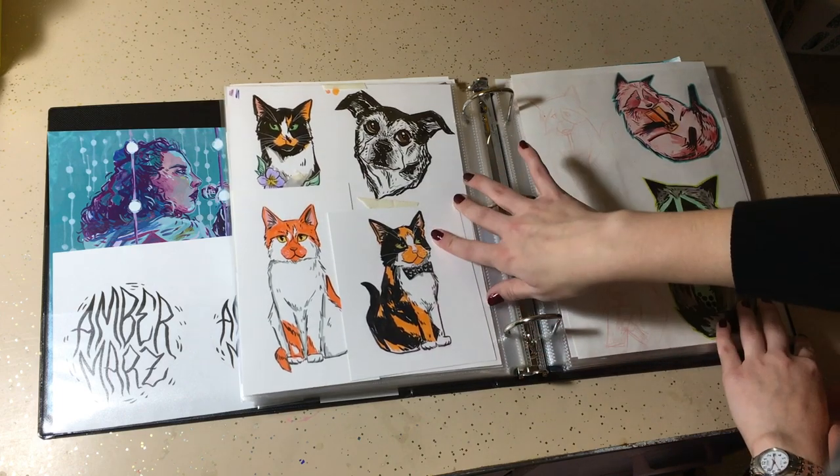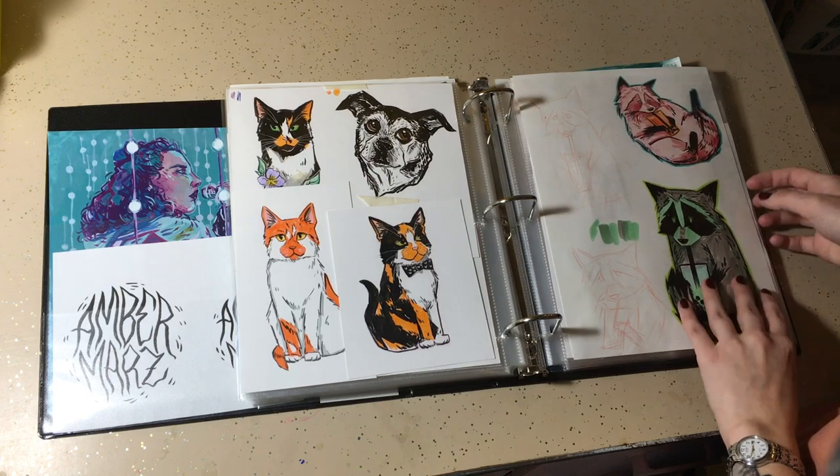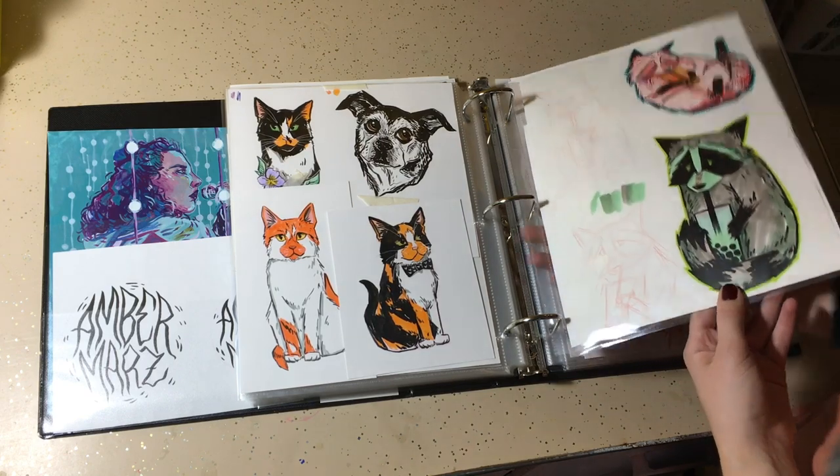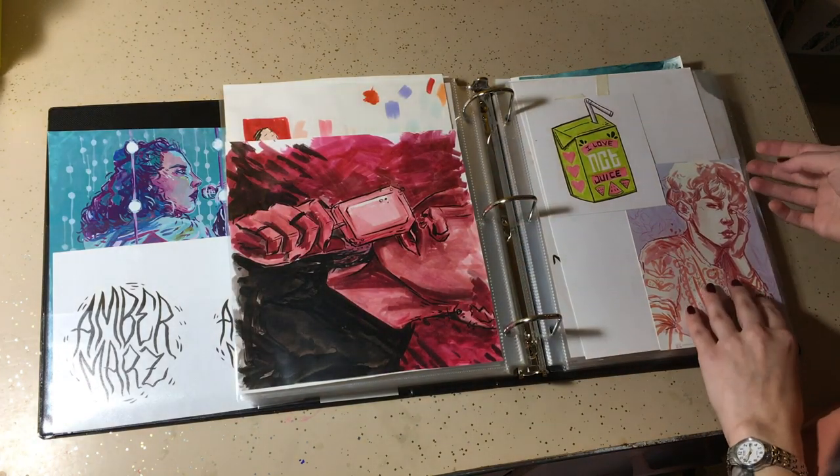Some pet commissions for stickers. Some raccoons drinking boba. This was a commissioned piece for an album cover.